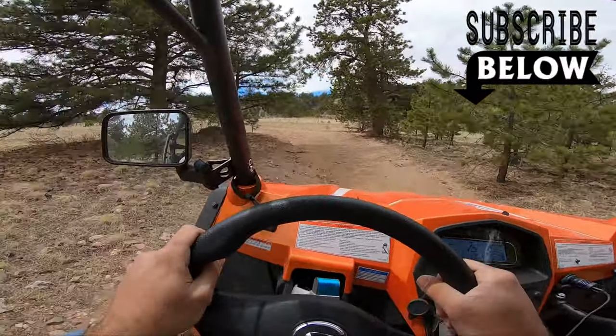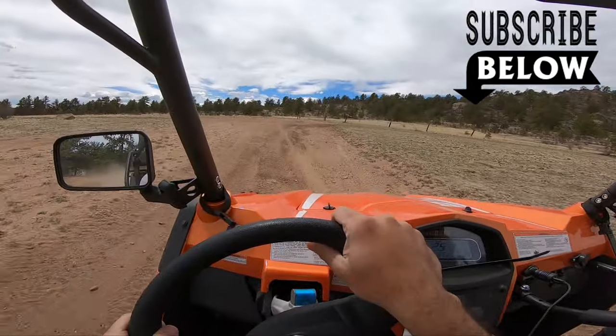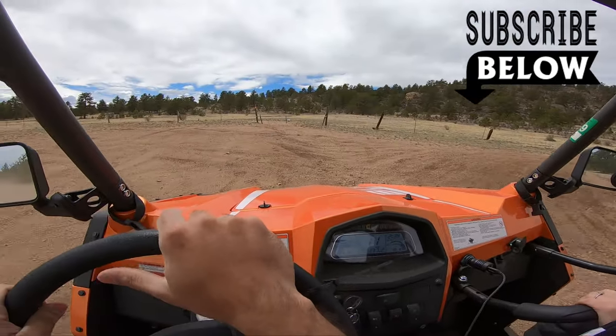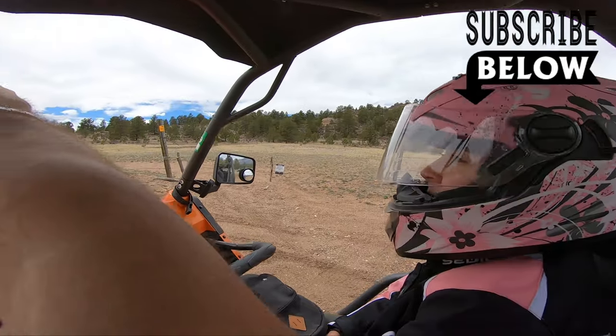I really thank you guys for watching my videos again. If you guys want to continue exploring Colorado with me, go ahead and hit that subscribe button. And do me a huge favor and click that bell button, as it helps my channel grow. See you guys in the next video.